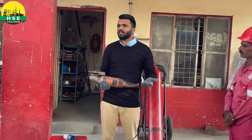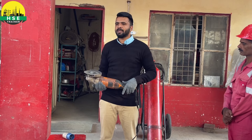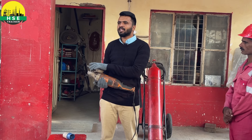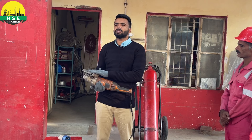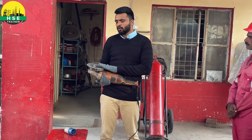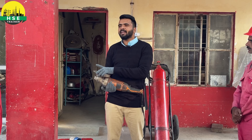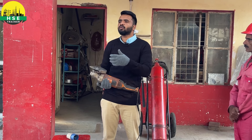Do not fit a disc from a small grinder onto a big grinder. The size must match the actual grinder. Also check the RPM: if the small grinder is 8,500 RPM and the disc is rated 6,500 RPM, that is a mismatch. The disc's RPM rating must be equal to or greater than the grinder's RPM — there should be a safety margin of 200–300 RPM. If the grinder runs at 6,500 RPM and the disc is only rated 5,000 RPM, the disc has no capability for that speed and it will break.